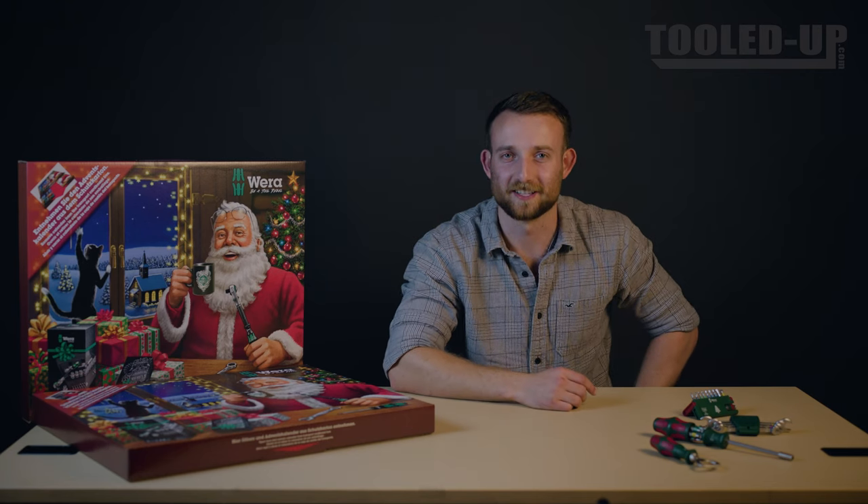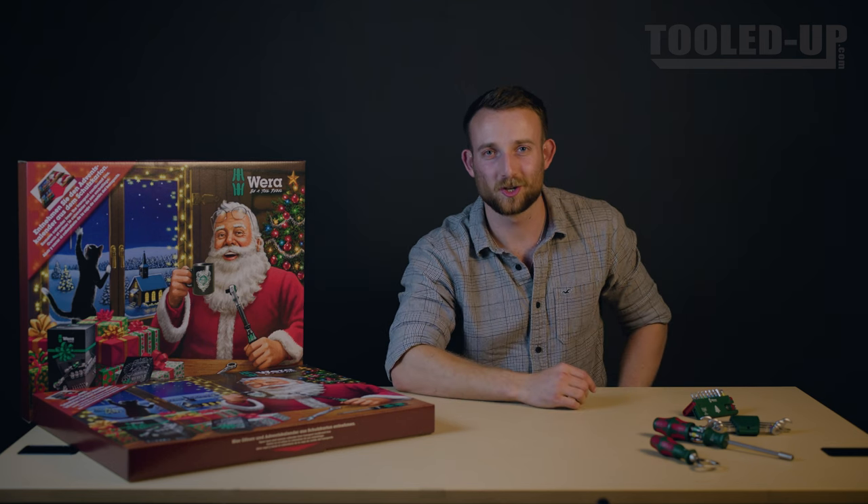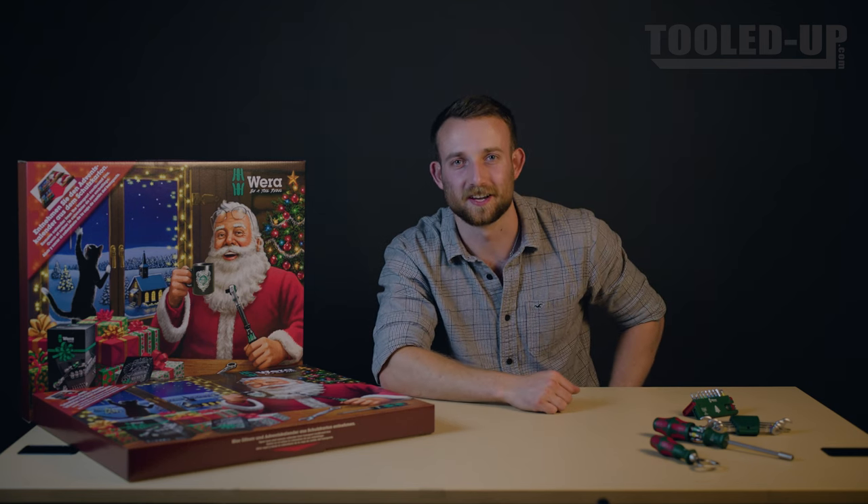It's that time of year again guys, Vera back with their annual advent calendar. It's 2022, in case you hadn't noticed, so let's take a look inside.